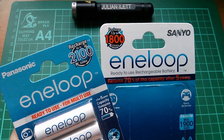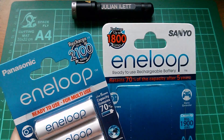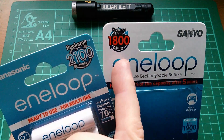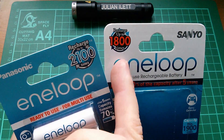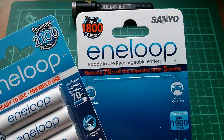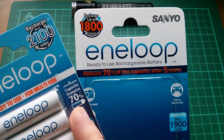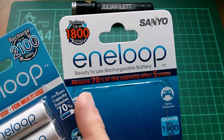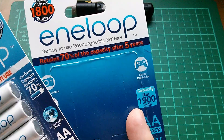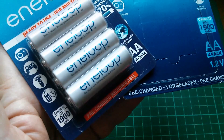I realise that this is very nerdy of me, and yes I'm a self-confessed Eneloop nerd. There is actually very little difference between 3rd generation and 4th generation, and it's this number here: you can recharge 3rd generation up to 1800 times, 4th generation up to 2100 times. The other main specifications haven't really changed. After 5 years capacity remains 70% — that's the same on 3rd generation. Minimum capacity is quoted as 1900mAh, and that hasn't changed either on the 4th generation cells.